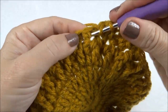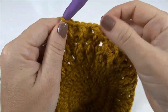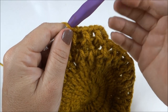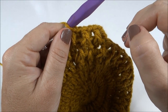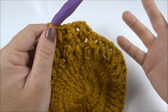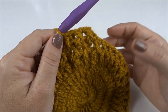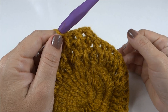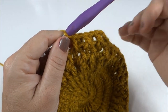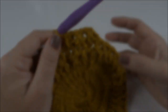Eu vou percorrer dessa forma por dez carreiras. Na próxima carreira, como essa, começamos com o relevo por trás. Na próxima, eu faço o relevo na parte da frente. E assim vamos trocando, sempre invertendo a posição dos relevos a cada carreira. É isso que dá esse efeito bonito no ponto. Depois dessas dez carreiras no ponto em relevo — já fizemos uma, essa é a segunda, vou até completar dez — aí volto pra trabalhar a barra de acabamento.